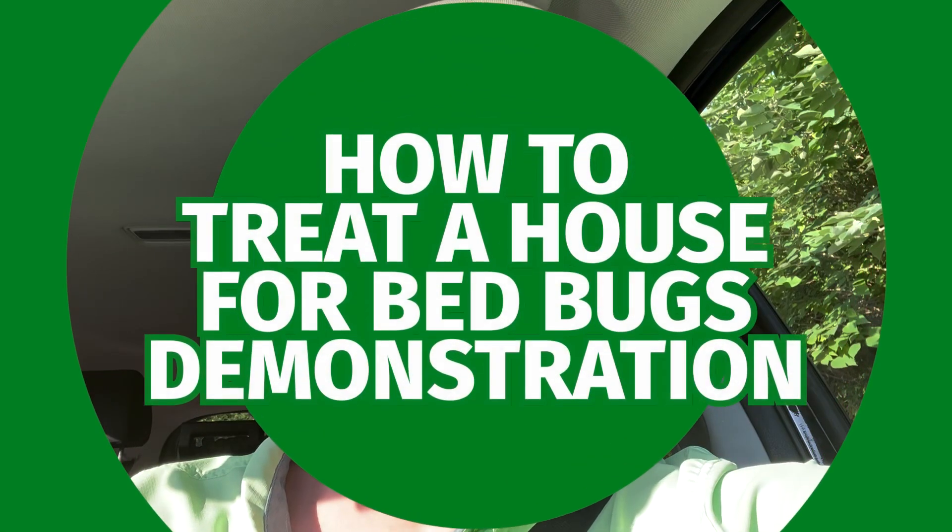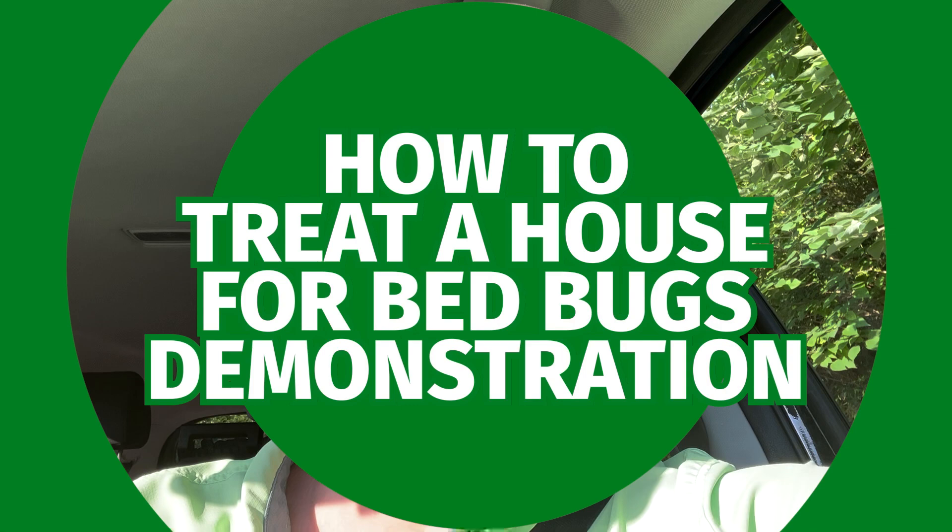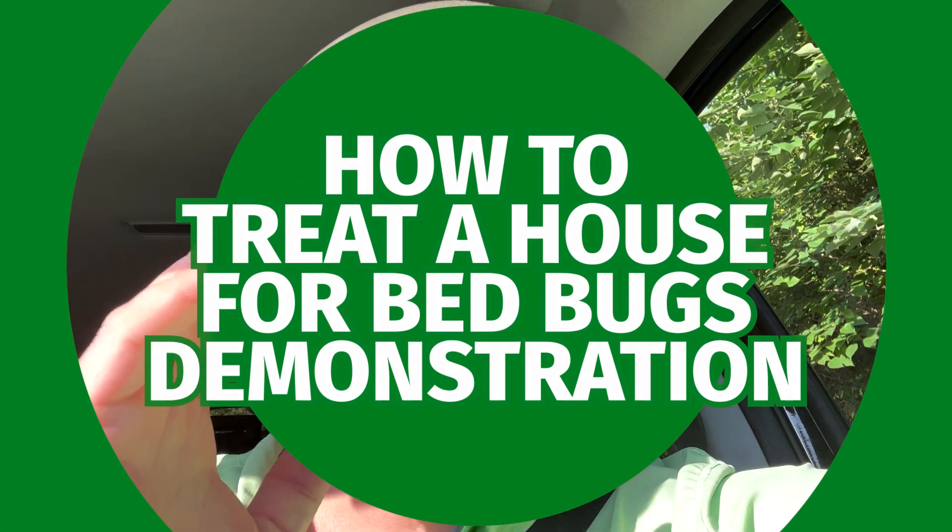Hey everybody, this is Jason Akers again with Green Acres Pest Control, and today I'm going to do something a little different. I don't really do this very often, but I have a video I put out nearly five years ago about how to do a bed bug job.